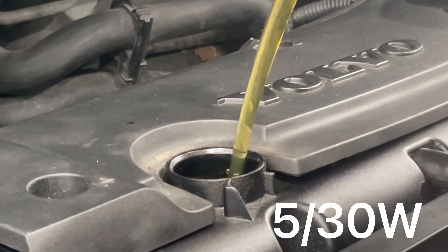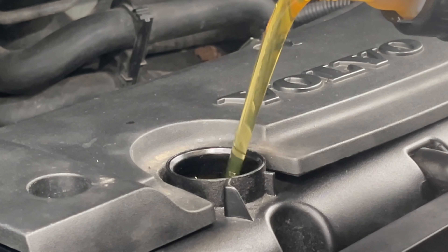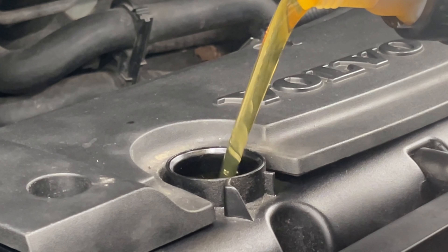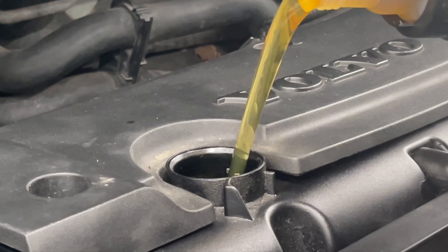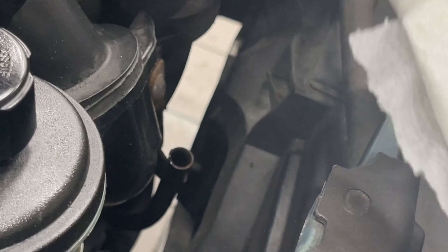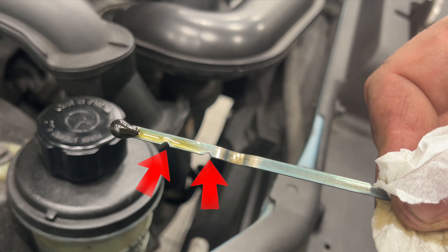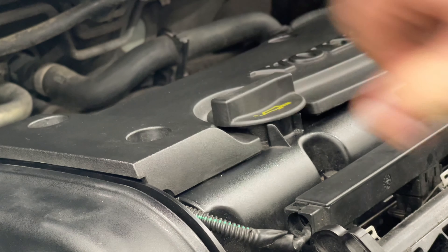Fill up with fresh engine oil. On this 1.6 engine I put in about 4 litres before checking and topping up a little more. When reading the dipstick make sure that the oil is between the two indentations. That completes the oil and oil filter change.